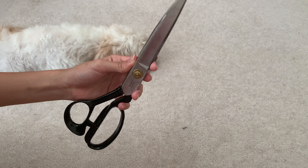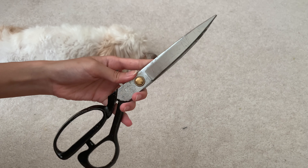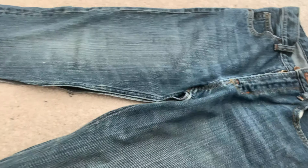This is what it looked like after all the stitching was out. And now using really big fabric scissors, it's time to cut off the excess that we don't need.